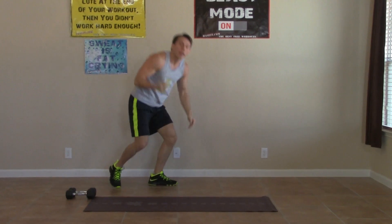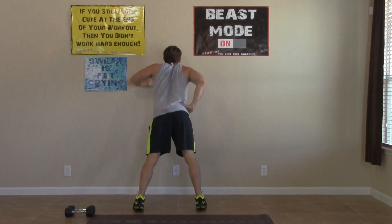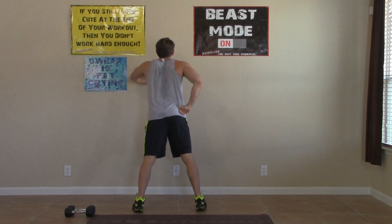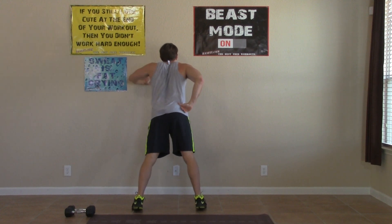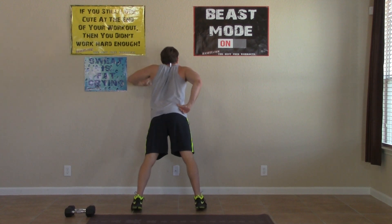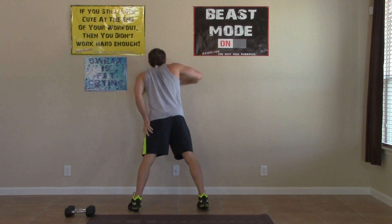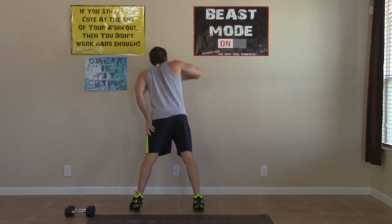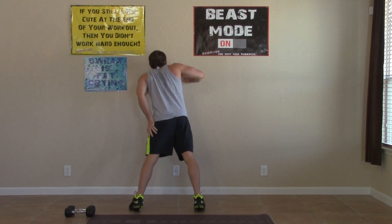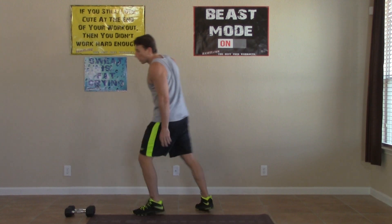Up on our feet, hitting the wall for the next one. We've got the one-arm wall push-ups. Only a minute and a half to go, everybody. We've got 15 seconds on each arm. Three, two, one. Switch it up, opposite arm now. Remember, keep that arm nice and low, keep those feet back, keep it challenging. Full range — full press, all the way to the wall and back. Three, two, one, zero.